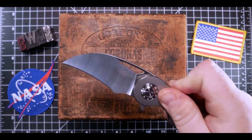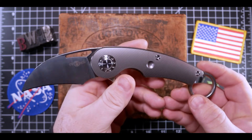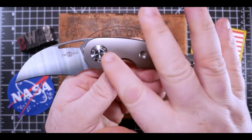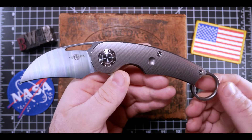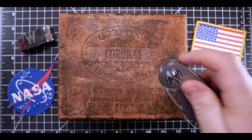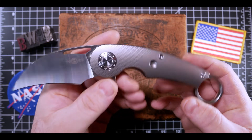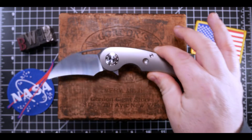Time for my absolute favorite thing in the world — the thwack test — and that blade rockets open. The detent is perfect, the action is stellar, and the finish of this knife is just out of control, even for Tucson. Check out the pivot hardware — I love all the subtle design elements throughout this knife. The action is super dialed in. Lock-up is looking good, about 40 to 50 percent in on the tang, so good to go there.